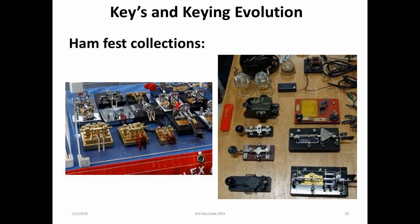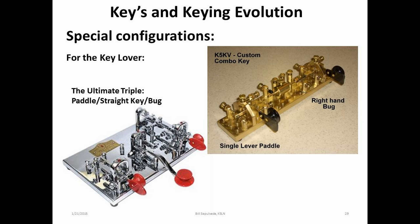The hamfest is a place where someone may find a collection or two of these great devices. If you're lucky, a place where you can find almost any configuration of key, bug, or paddle from the 1800s to today. Here are two examples of keys for the ultimate CW operator who loves to use a bug, straight key, or paddle with a keyer. The ultimate triple not only gives the operator total flexibility, but is an impressive sight when sitting in the operating position. The second key is from a good friend and great bug operator who had this configuration custom made.